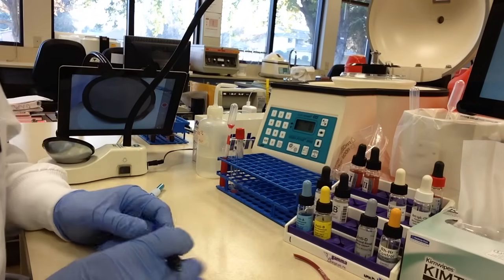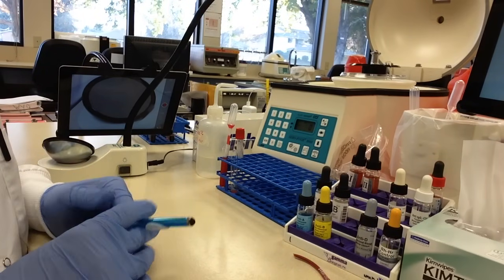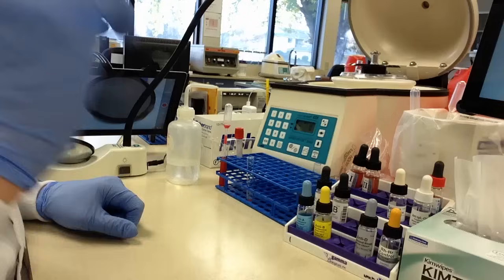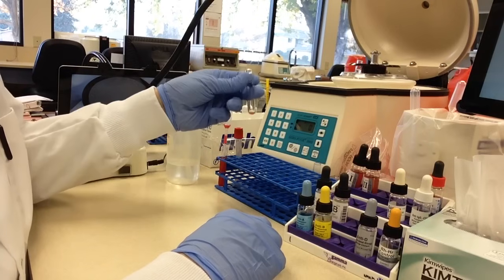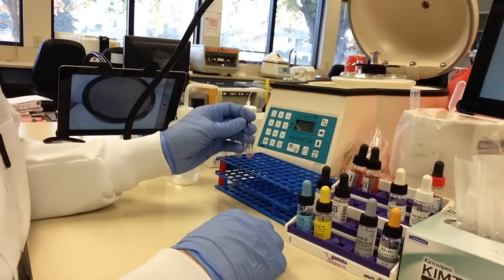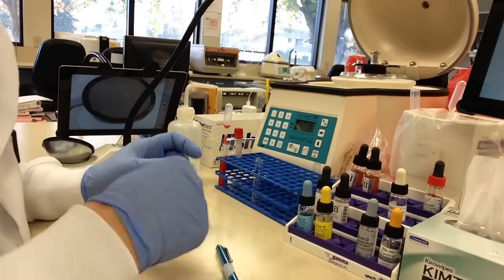Now the next step is to do our wash phase — I'm going to turn the camera off and come back in a few minutes because we have to do it manually and it takes some time. I have gone ahead and decanted my last wash. Basically what I have in the bottom of the tube is just cells and very little liquid. So now we are going to add our two drops of anti-human globulin.